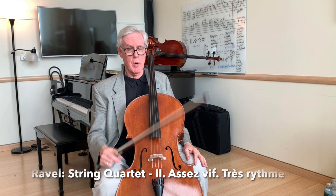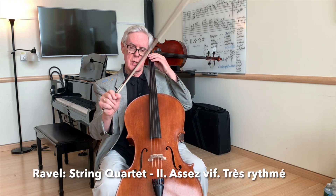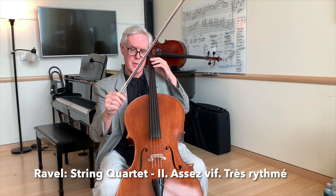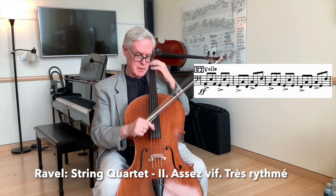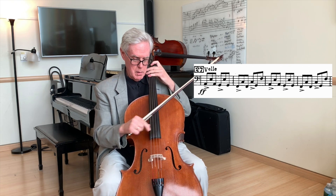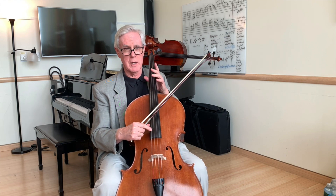In the Ravel Quartet, we're required to play very quickly pizzicato. In this case, I'm going to hold the bow like this, but I'll use my thumb and first finger as kind of a plectrum. If I had my finger like this, it would be very hard for me to move that quickly.